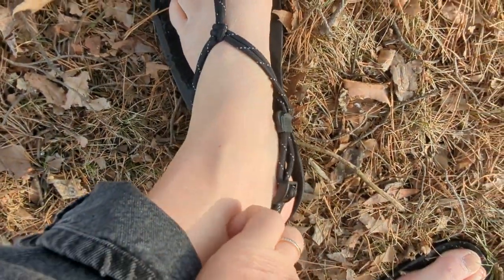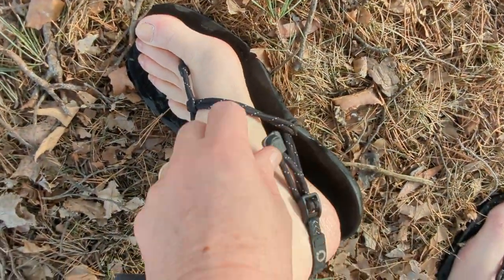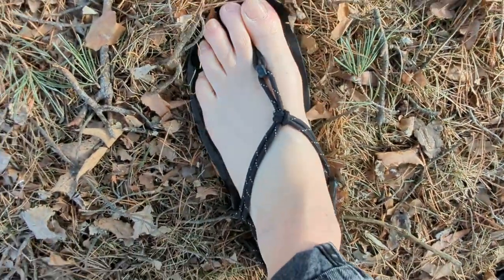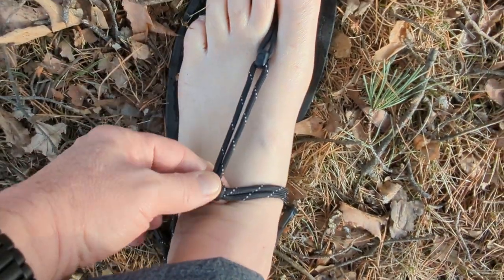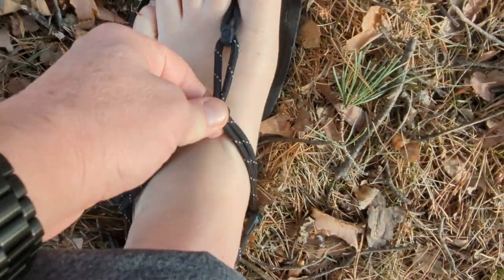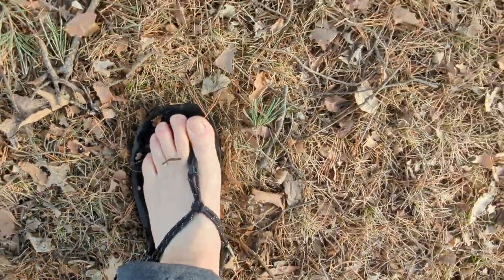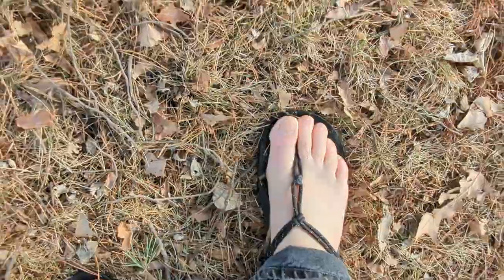It took me maybe 15-20 minutes to get these adjusted as I wanted, but now they're really, really great. You can move this toe knot back or forward. I like it forward on my feet just because I like the toe loop to come straight back. It adjusts very easily.